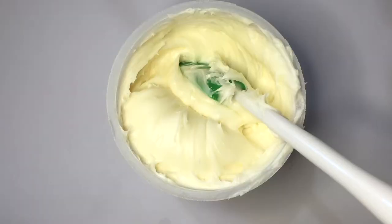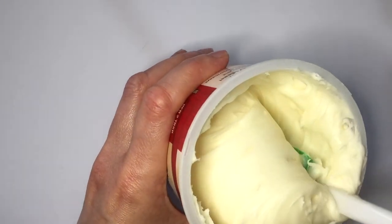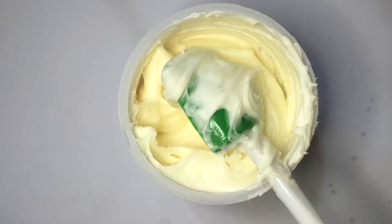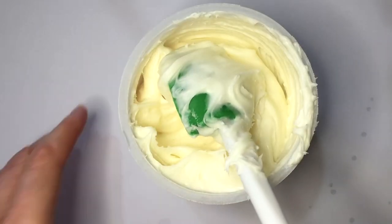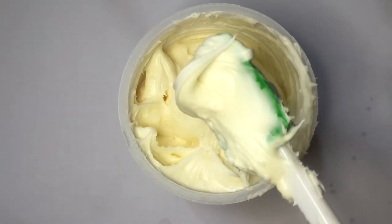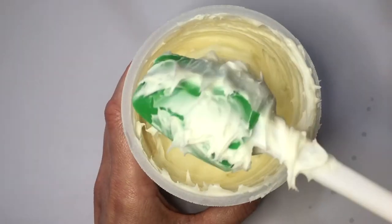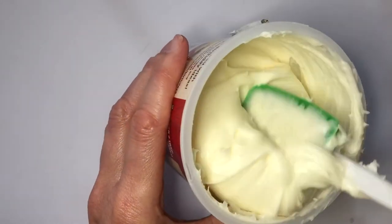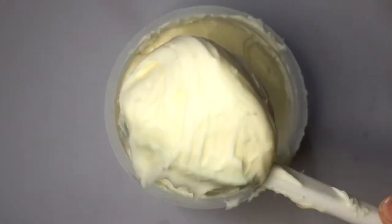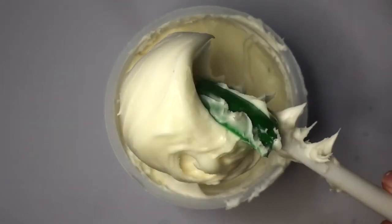It doesn't taste anything like cream cheese — it tastes more like a vanilla frosting. I never got the cream cheese flavor at all, which is kind of a bummer. I was expecting more of a cream cheese flavor, even if it was artificial. It doesn't taste like cream cheese at all — it tastes a lot like plain vanilla. It has kind of a plasticky texture when you taste it by itself, but it has a good consistency.